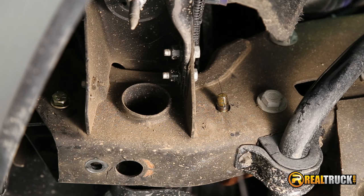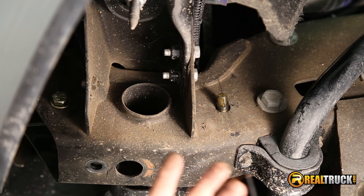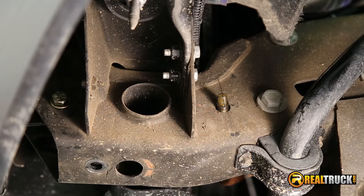So what we're going to do now is go ahead and go over to the other side and do the same thing over there. And then we'll be ready to show you guys how to put the hitch up on the truck.